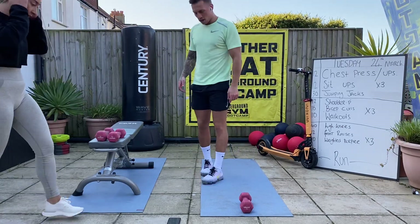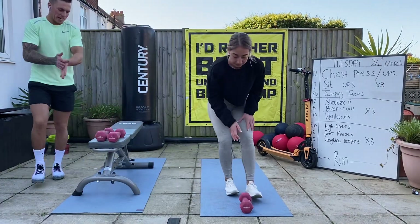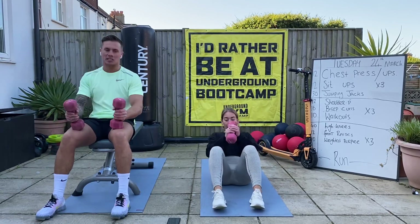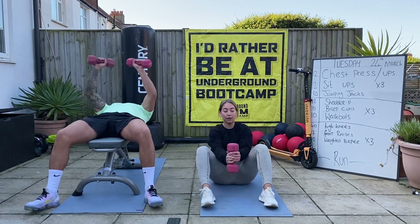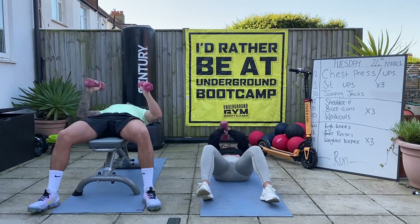Good stuff. Round three - last round of the block, getting it done. Five seconds. After each block we'll get a drink of water - one minute. Let's go. Press-ups or sit-ups - if you haven't got weights, it's not a problem.